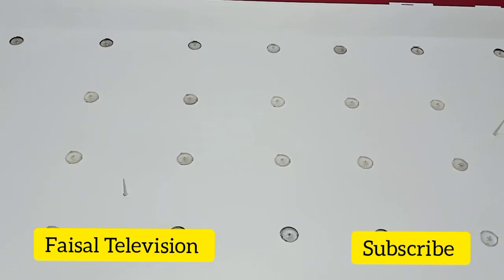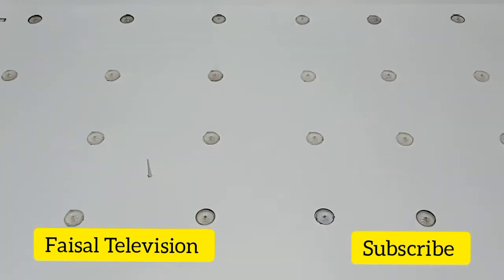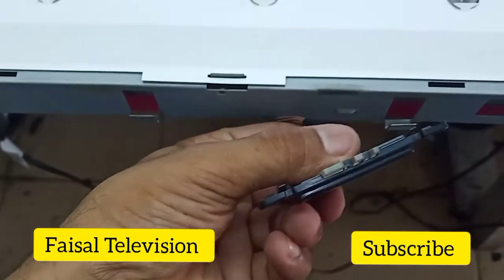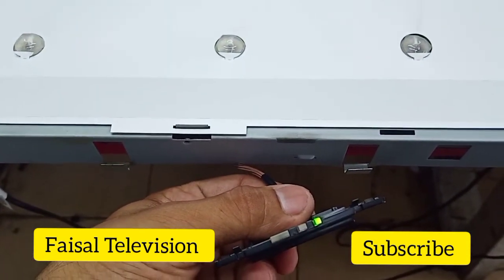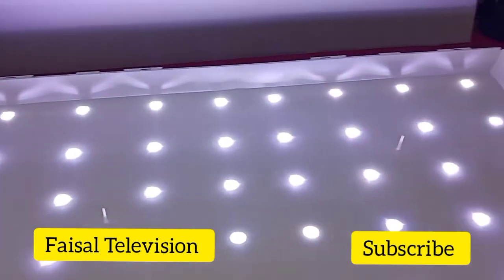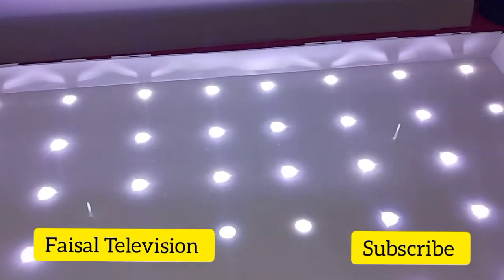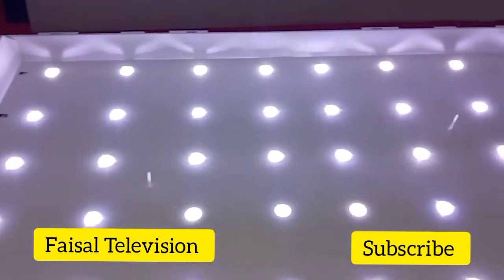Hello guys, so I already fixed the backlight problem. Now let's try — I'll turn on the TV. Okay, done. So this is the Panasonic 42 inch LED TV. The problem was backlight and I was able to fix the backlight problem.